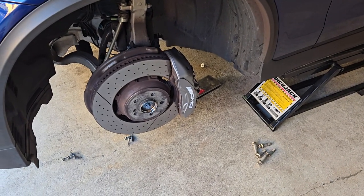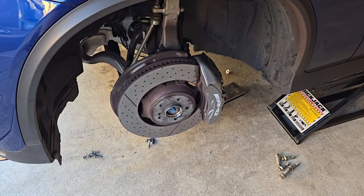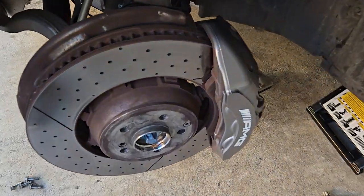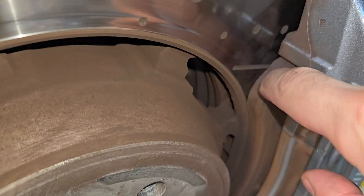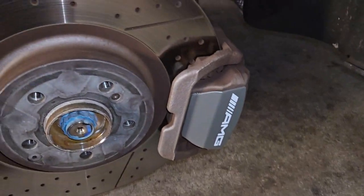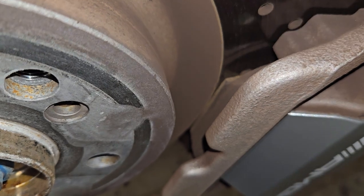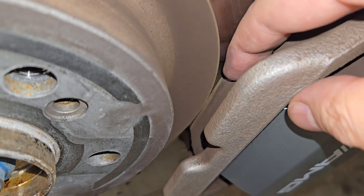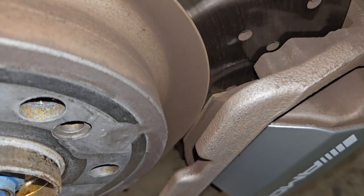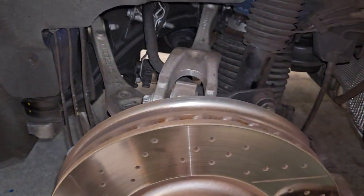This is what a mix of city and highway drive looks like on a GLC 63 AMG at over 18,000 miles. These are the brakes — I still have a little bit of pad left on the front, but I came across to the backside pads and to my amazement they are quite worn down already. As you can see, it's just very thin, so it's definitely getting close to time to change. No wonder why I was hearing some squeaky sounds.